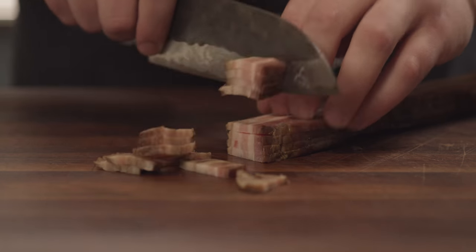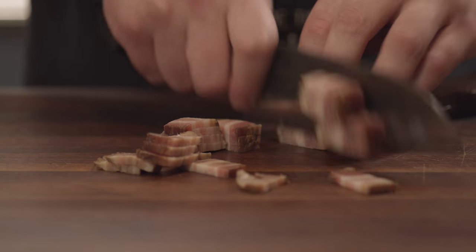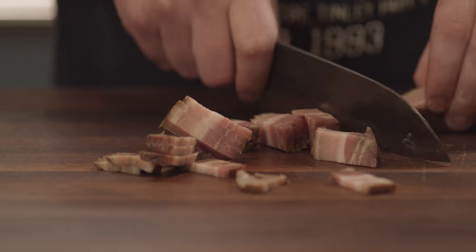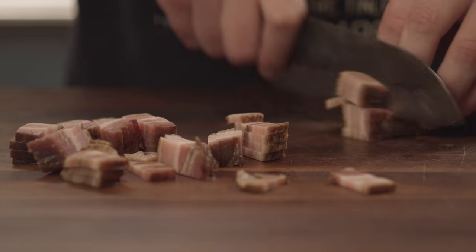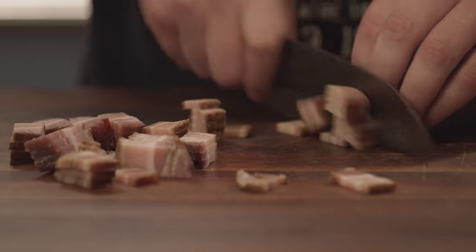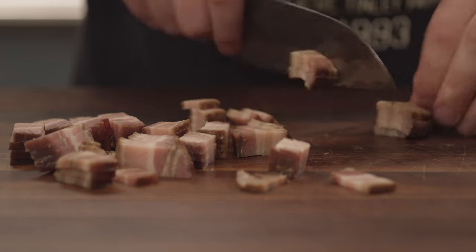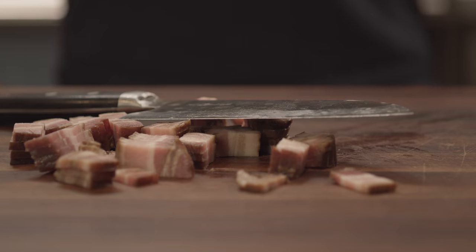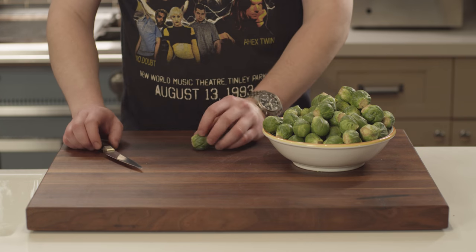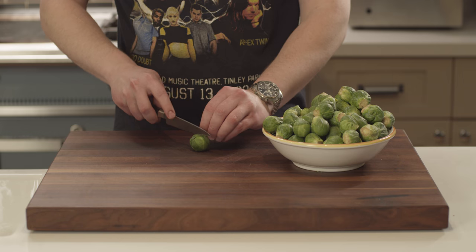Since we're going to sear the Brussels sprouts in bacon fat and serve them with bacon rashers, it's time to cut the bacon. A great chef once told me that it's like cheating to add bacon to vegetables. However, I think the bacon pairs really nicely with the pungency of the mustard and that cabbage-y note from the Brussels. For the Brussels sprouts, it's pretty simple — all we need to do is remove the root and cut them in half vertically.